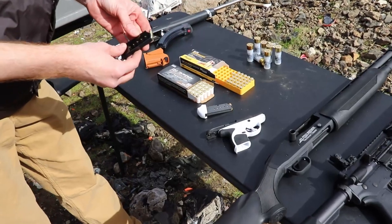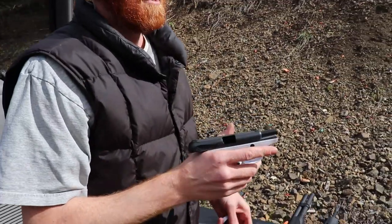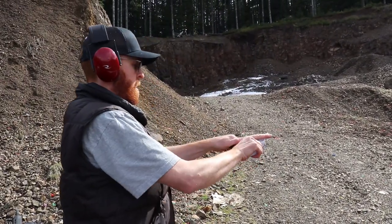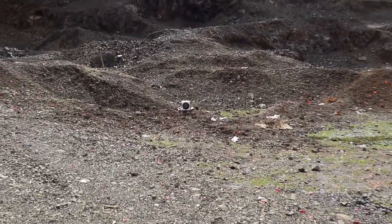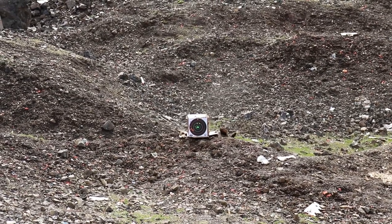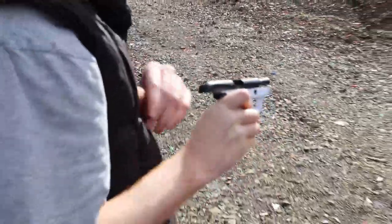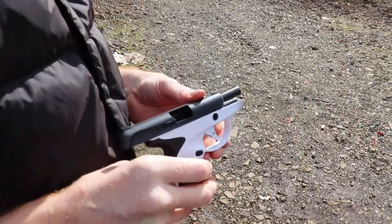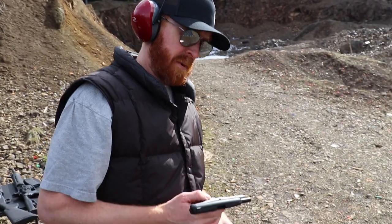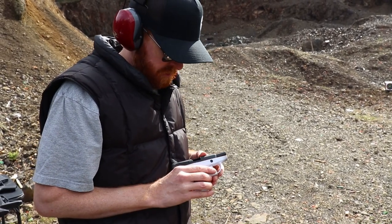We're going to go with the Sig Sauer first and see how this guy rolls, then we'll do the Blazer Brass after that. After shooting, there was a failure to lock back, but it fed the ammo just fine. Not a big deal with these little guns - most little subcompacts don't even have a slide lock-back feature. This one does, so it's something to note.